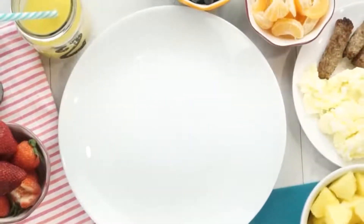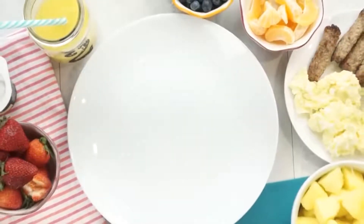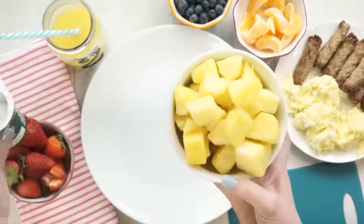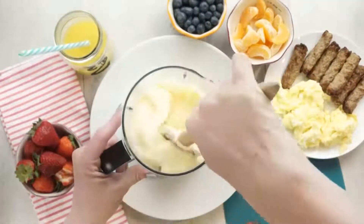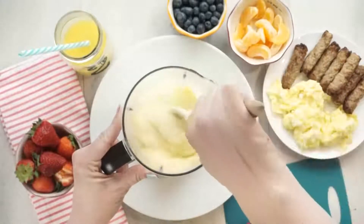Next up I'm sharing a smoothie bowl recipe. For this I'm going to start with some frozen pineapple — I just bought it frozen from the store, it's already cut up for me — and I'm also using some vanilla yogurt. I'm going to add the frozen pineapple and the yogurt to my blender, along with some almond milk, just enough to make this into a thick smoothie consistency.